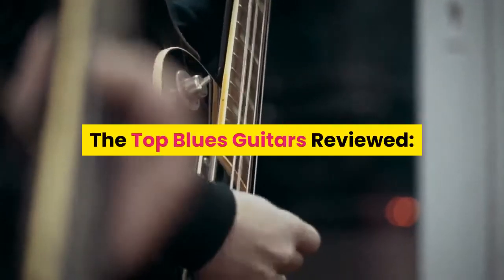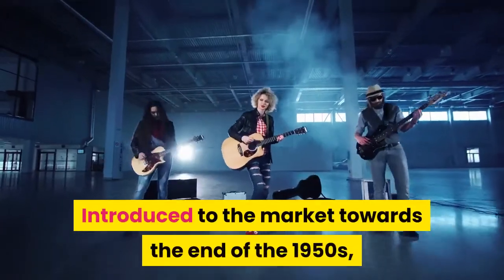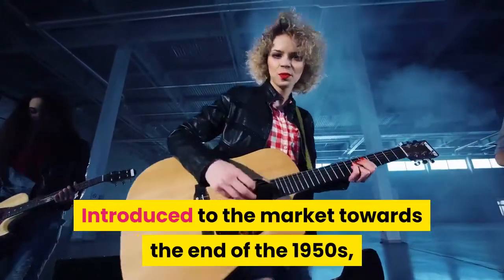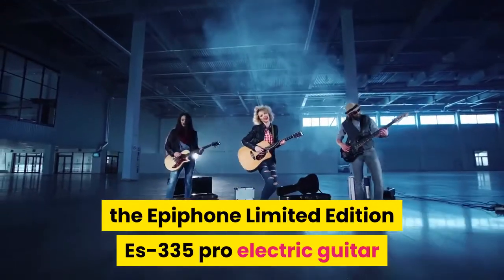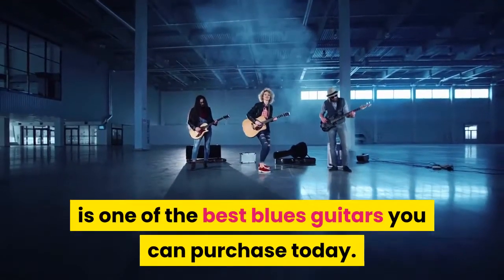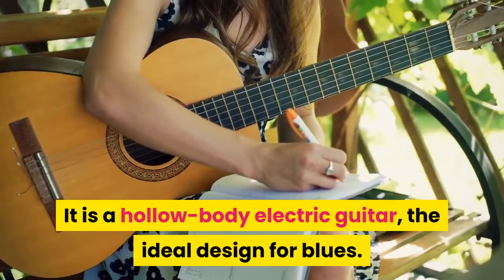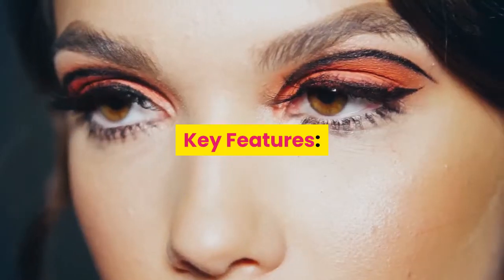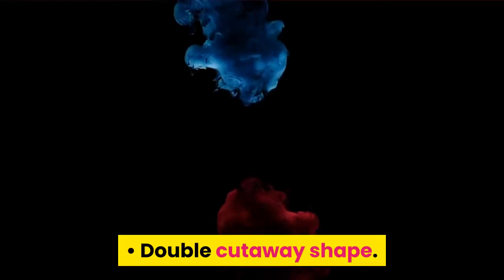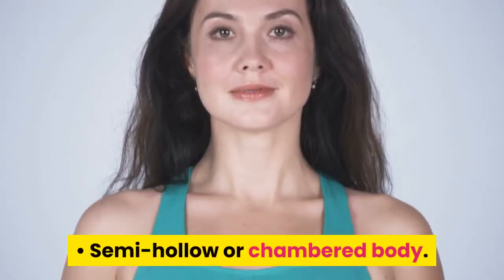The top blues guitars reviewed. Introduced to the market towards the end of the 1950s, the Epiphone Limited Edition S335 Pro electric guitar is one of the best blues guitars you can purchase today. It is a hollow-body electric guitar — the ideal design for blues. Key features include a double cutaway shape and a semi-hollow or chambered body.